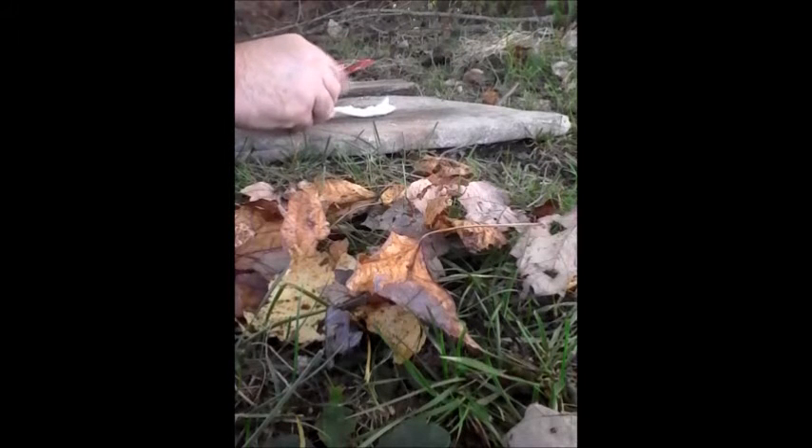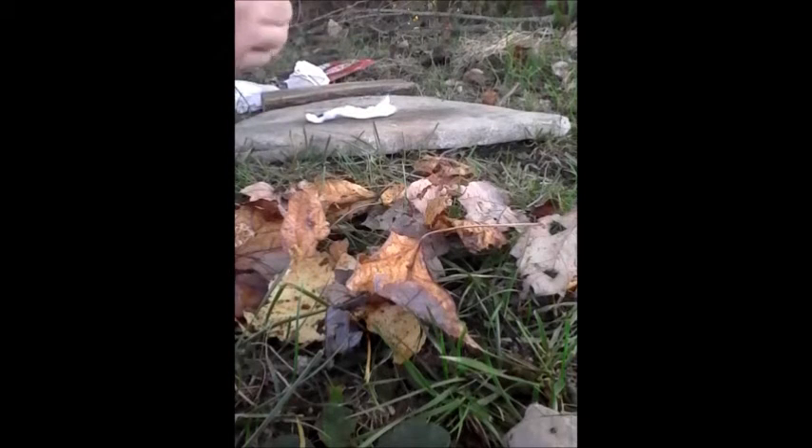I'm going to be using cotton in this demo and I'm at my favorite little hiding spot in the woods. I'll show you how well this works, guys.